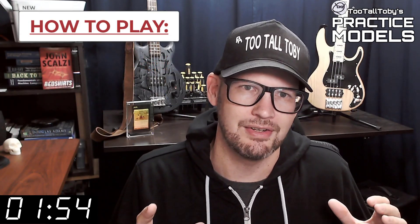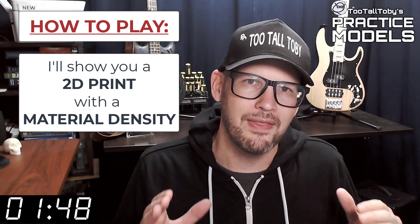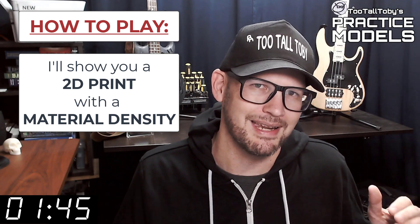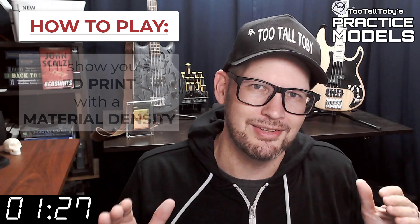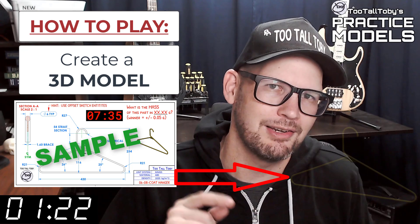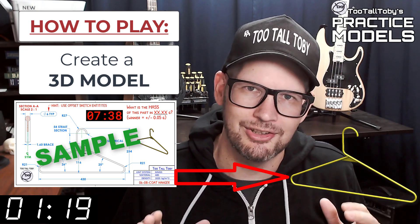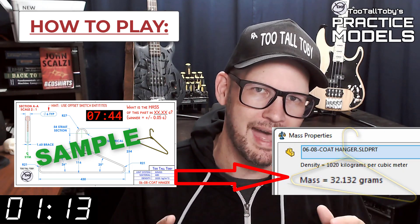So here's how these challenges work. I'm going to show you a 2D print when this timer gets to zero. On that print you're going to see a material property and a material density — it's going to be one of these three material properties. So take a moment, grab a screen capture of what's on the screen right now and be sure that your materials in your library match these properties. Once you've got those materials ready to go, you're pretty much ready to complete this challenge. When this timer goes to zero you're going to begin creating your 3D model, and once you're done you're going to go into your mass properties tool and determine what the mass of this part is.